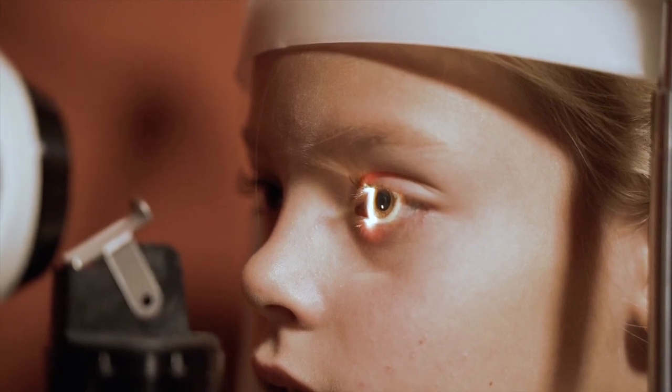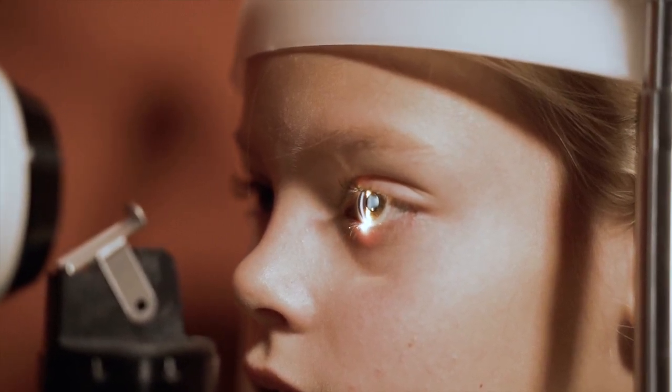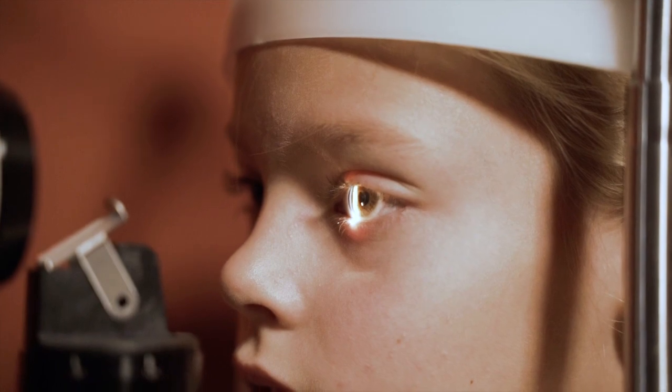Assessment of the tears is necessary. The contact lens thrives on tears inside your eye. Schirmer's test and the tear film breakup time are some tests that should be performed. The tarsal conjunctiva should be evaluated too.